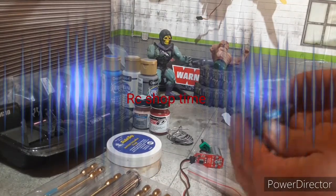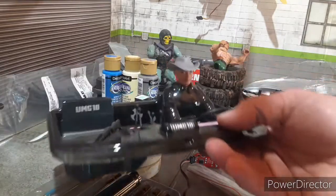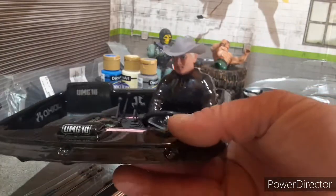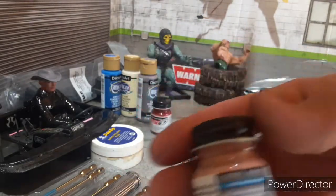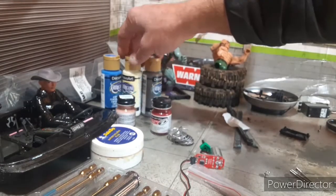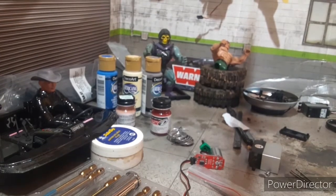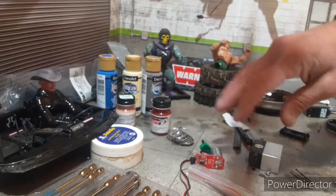Hey there YouTubers, we're back in the RC shop. I finished my figure's head, got him looking good. I got my mask, Model Master from Hobby Lobby, and some picks from Michael's Crafts. But we're servo winching today. The UMG 10 reveal is not going to happen at the end of the video — I'll show you why. The paint had a bad reaction, so I've already got the Reedy servo ready.